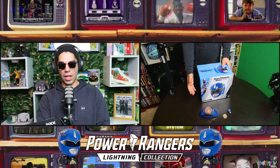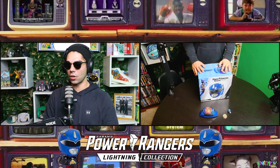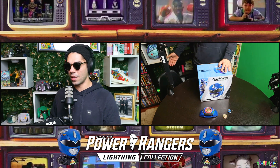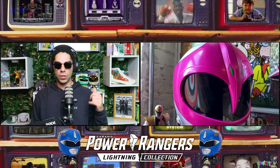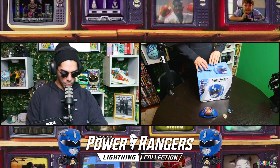We had the morpher in the last episode — Billy, Blue Ranger — keeping it consistent with the blue helmet from the Lightning Collection. We've done Lord Zed already, and we have the pink ranger helmet as you saw in the last video. We opened that before we did a review, but the show must go on.